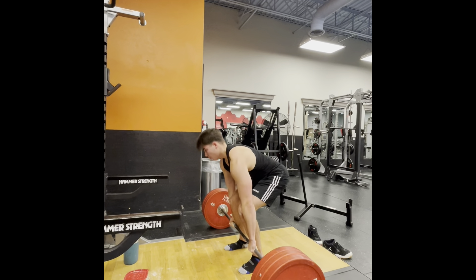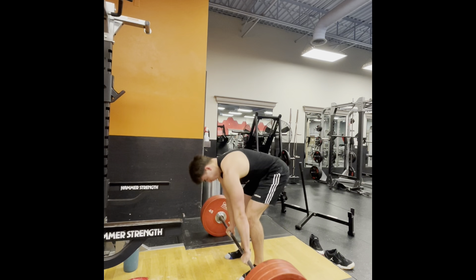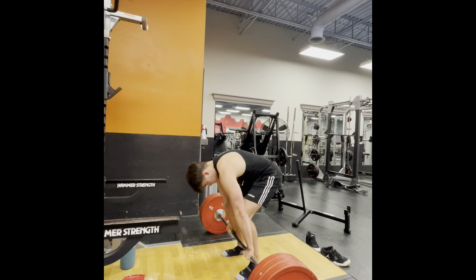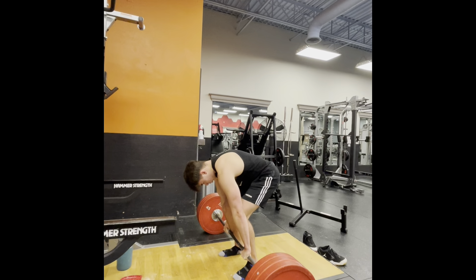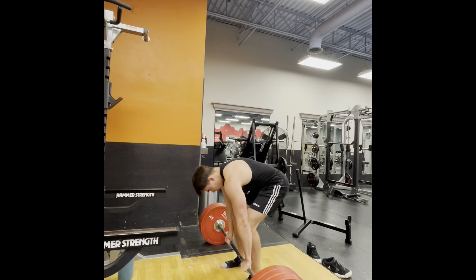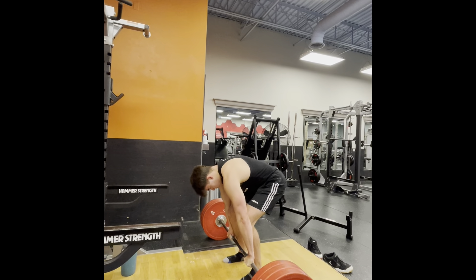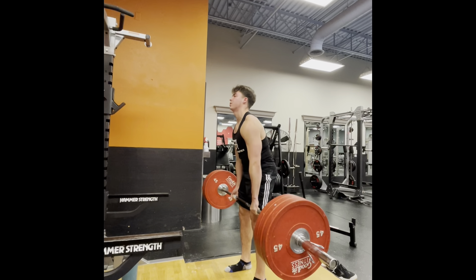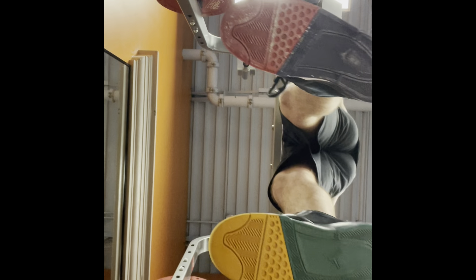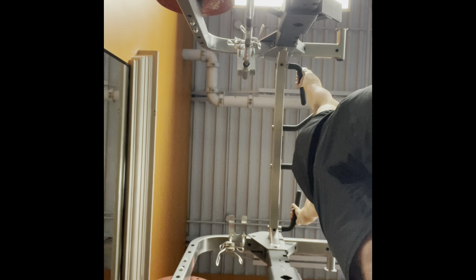A 425 pound deadlift isn't crazy and 315 for 12 is nothing groundbreaking, but to think I was in a plateau for two or three months hitting 375 double overhand grip — it was just very shocking. I just needed better form and technique. After this I did a second set for eight reps. I apologize for the vertical footage. My second exercise was pull-ups: four sets, hitting 7, 5, 4, and 4 reps.